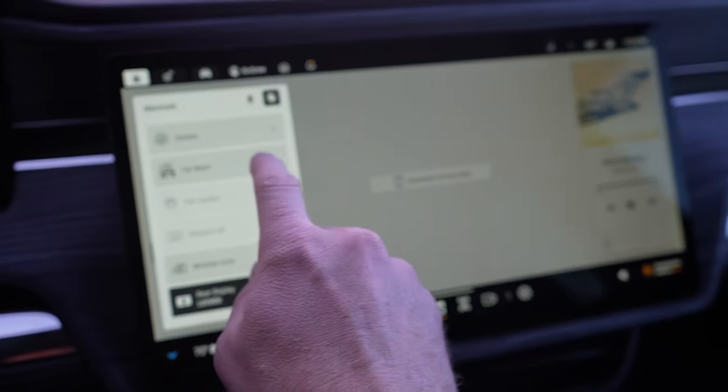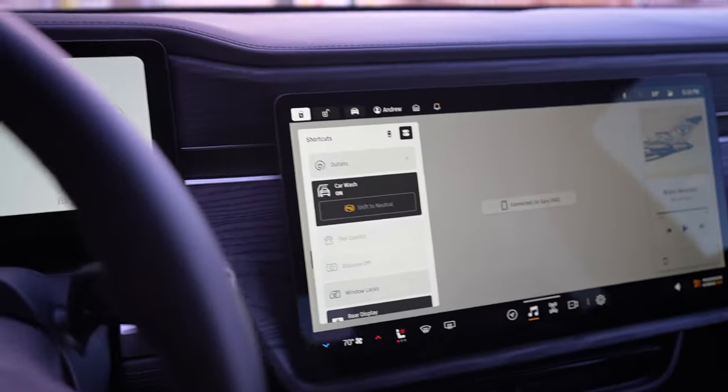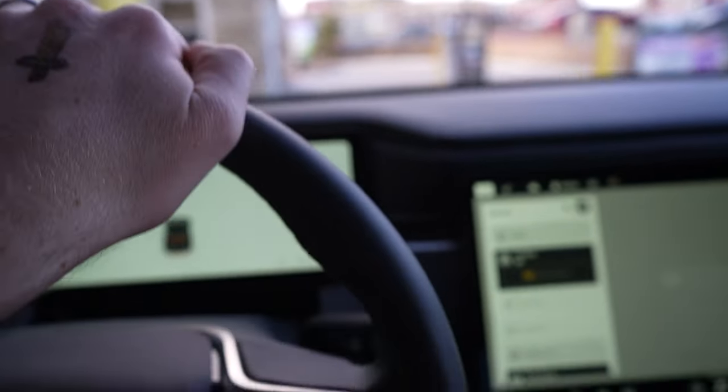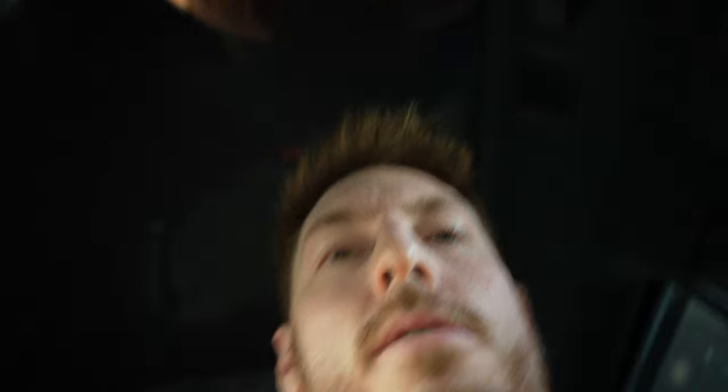One thing that's cool is this car has car wash mode, so I'll turn it on. We're pulling up to the car wash. One thing that was difficult is putting this car in neutral — I had to practice it a couple times because it's not normal. And what's fun about car washes in this car is the whole roof is glass, so you get to see the whole show.